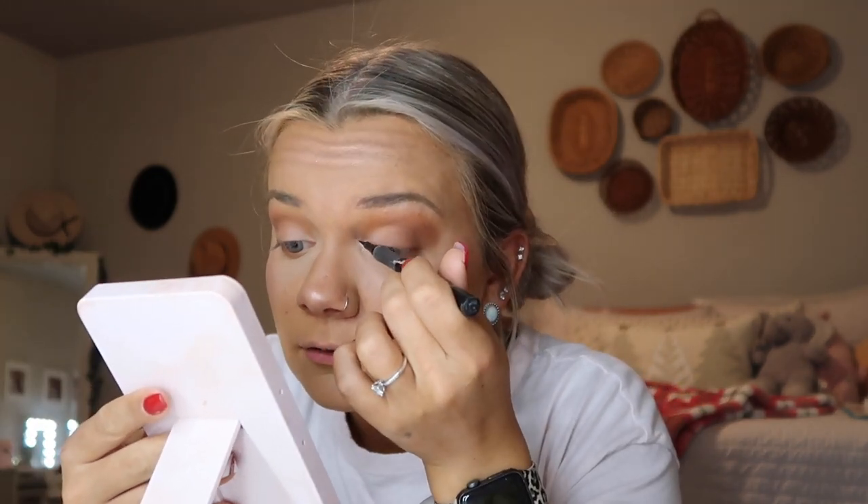That is the face done! Now we're going back to the eyes to apply some eyeliner. I'm going to be using the Maybelline Master Precise All Day Eyeliner in the shade Black and just doing a thin little line.